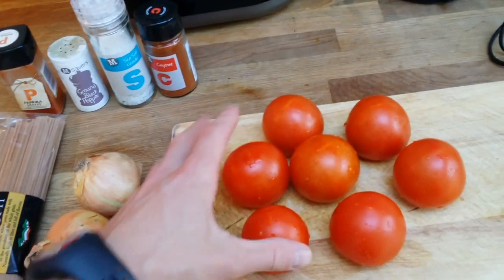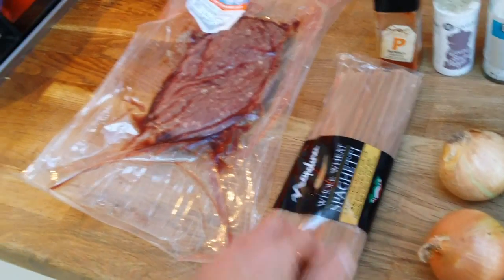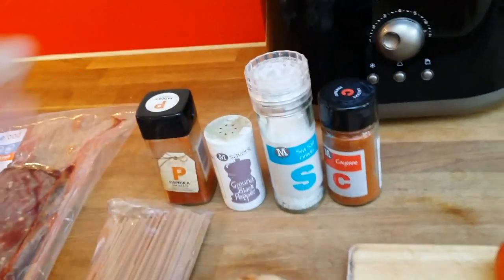I will use tomatoes and make the sauce by myself, with onions, pasta, spaghetti, very lean minced meat, and my regular spices: paprika, ground black pepper, salt, and cayenne.